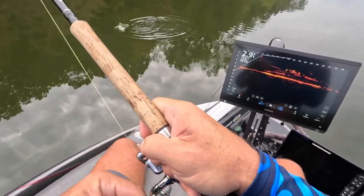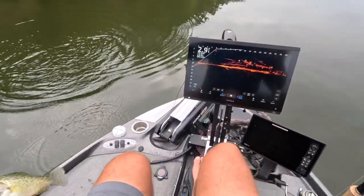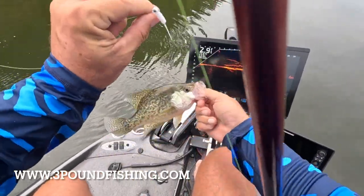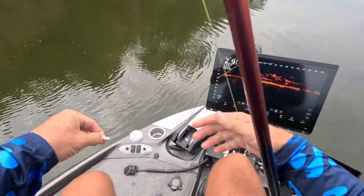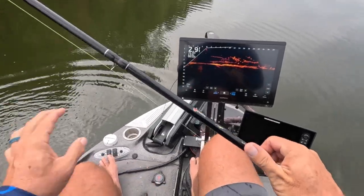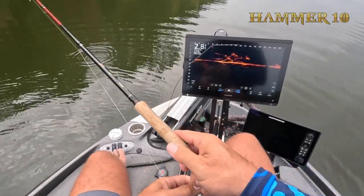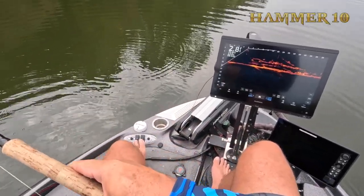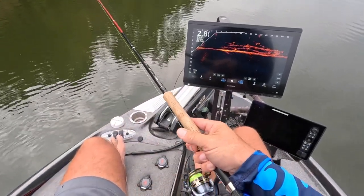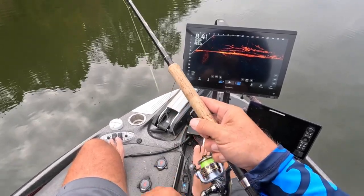That was awesome! Super sensitive Hammer 10 — you can get that on the website. These single hair jigs are on fire. Having sensitivity is key, and I love this 10-footer, man. Freaking awesome, just absolutely the best 10-footer on the market. If you put one of these in your hands you will know what I'm talking about. They're priced right — we ain't here to overprice stuff.